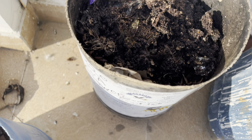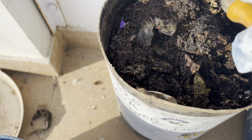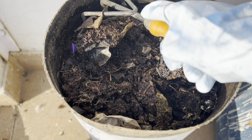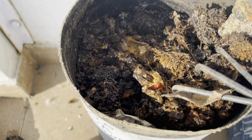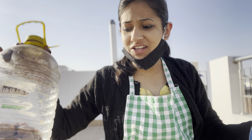Now looking at this compost bin — it is dry from the top but I am sure there are many insects underneath. There are a lot of them — but these are not harmful. Because the material is very thin in layers, there are many insects in it. I am going to take half of this drum and put it into another drum, then add some microbe powder and all these lemon and orange peels.